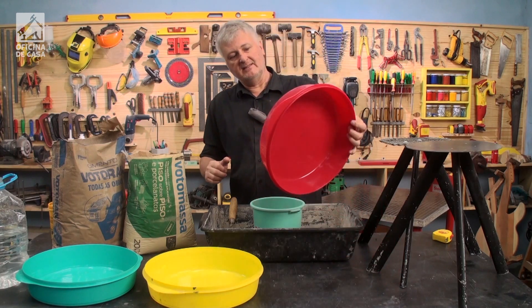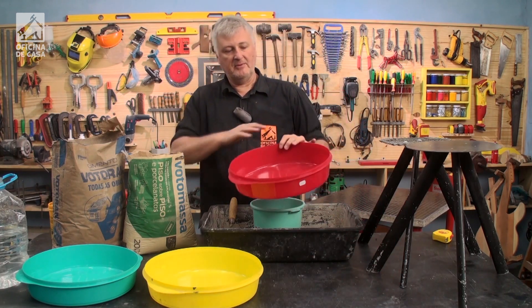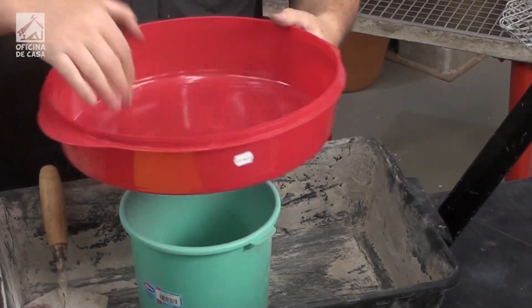I'm going to use these pieces here. In reality, it's not even a conventional mold — it's a Tupperware container. I found one that has a very nice shape for this project.